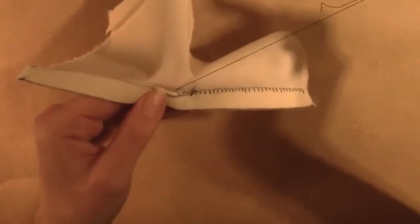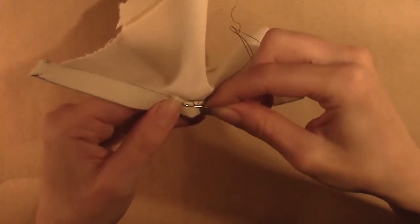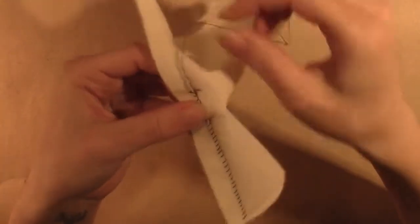Continue back and forth between the two sides. Be sure to keep the stitches just below the folded edge and do not move up or down towards the outer folded edge. After you have done a few stitches, gently pull the thread to close the seam.